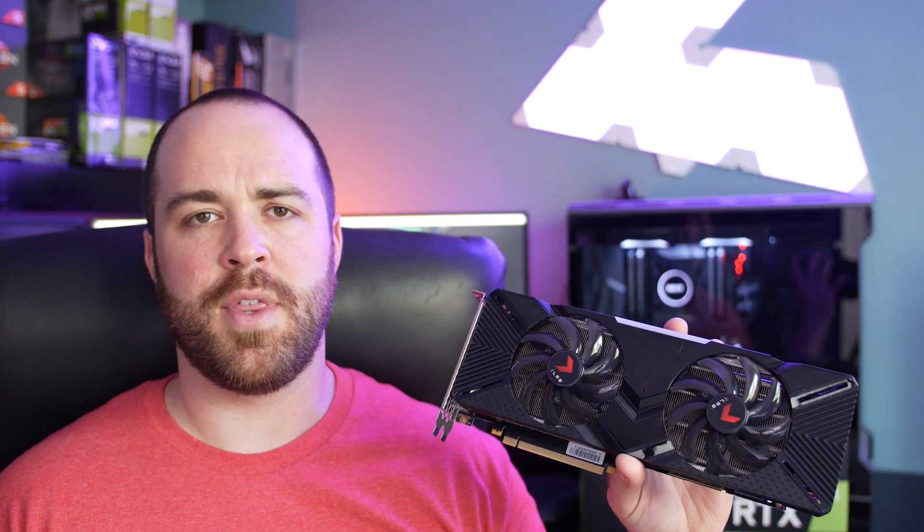What is up guys, welcome back to the channel. Joe here. Today we're going to be taking a look at the RTX 2080 from PNY. I've had this card for a little while and I didn't provide any initial review content at the launch because, to be honest with you, I wasn't really feeling good about the RTX launch as a whole. PNY obviously had nothing to do with that — this is just their version of the card.